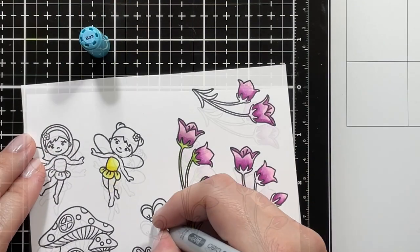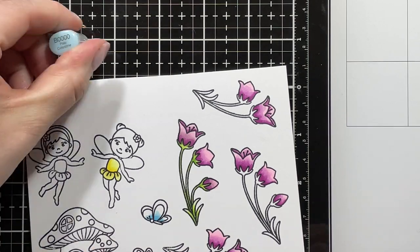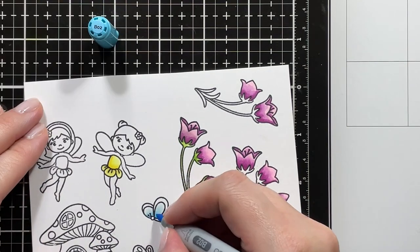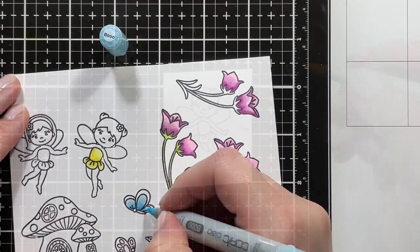For my blues, I'm using B02 blending that out with B00. I did initially go in with B00 but that was just a little bit too light, so on my second layer I'm going in with B02 and I also used that color combination for the second fairy's dress.